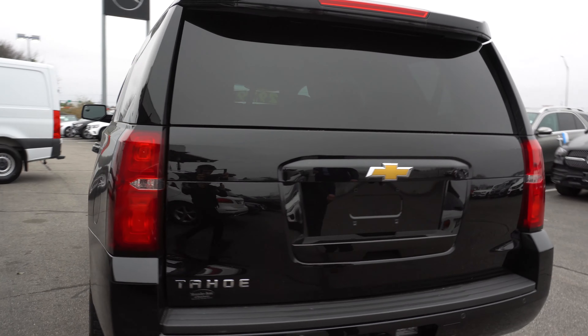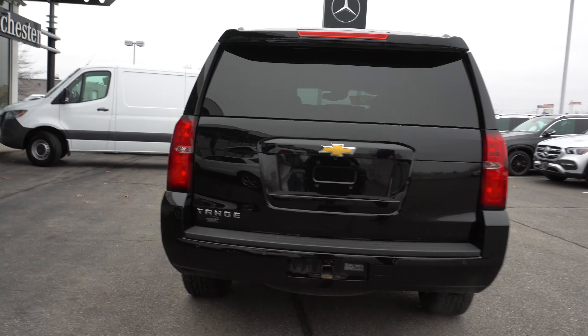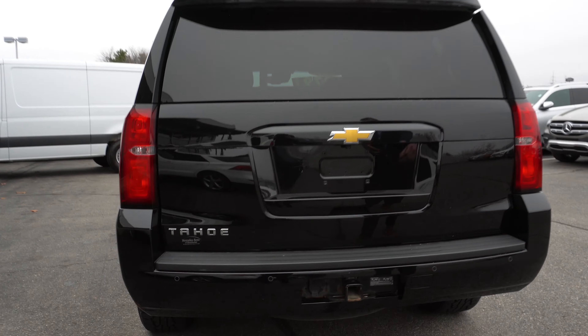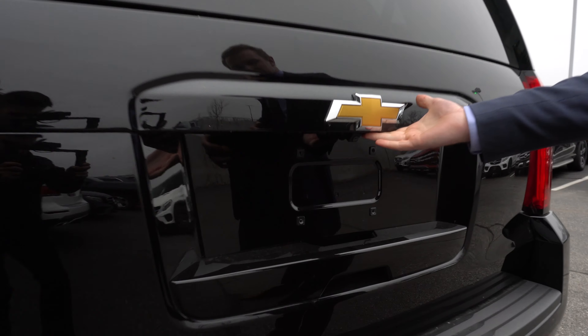Moving around to the back, we'll take a look at the rear end. You can see you do have a tow hitch in the back there. Underneath this lip, we do have a backup camera as well.